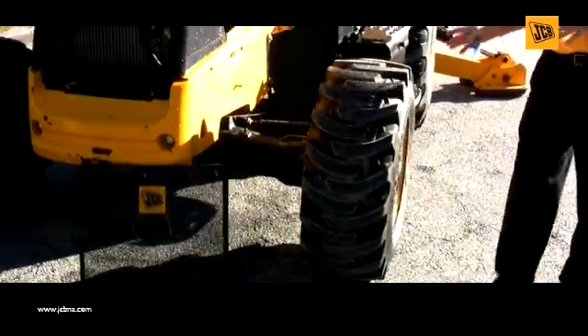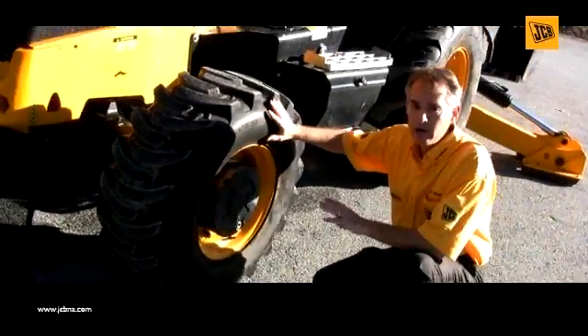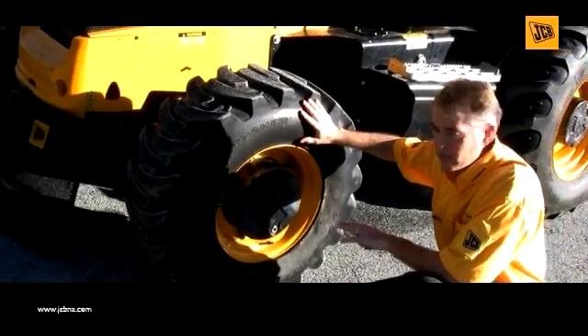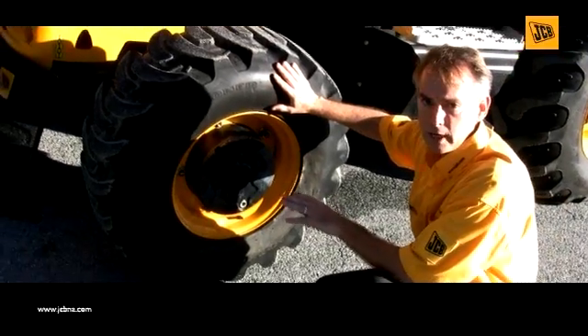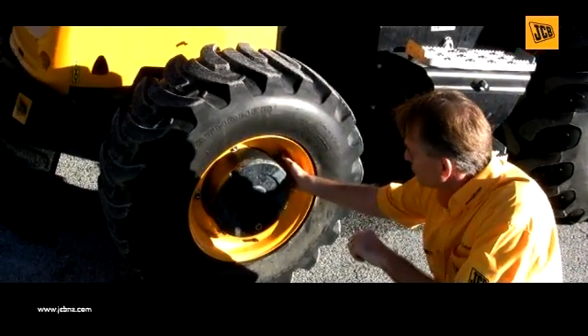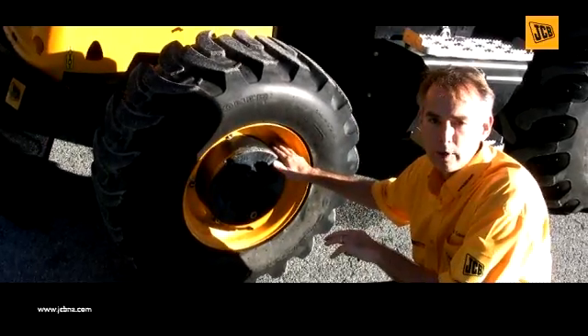We'll then move to the tires, front and rear. It's a good time to actually take a look at each tire to ensure that there are no holes or punctures. Looking at the inflation of the tire, ensuring that if I have an issue at this point, I can make a change now. I'm also going to visually look at each lug nut, touching them and ensuring that each one is secure onto the rim.